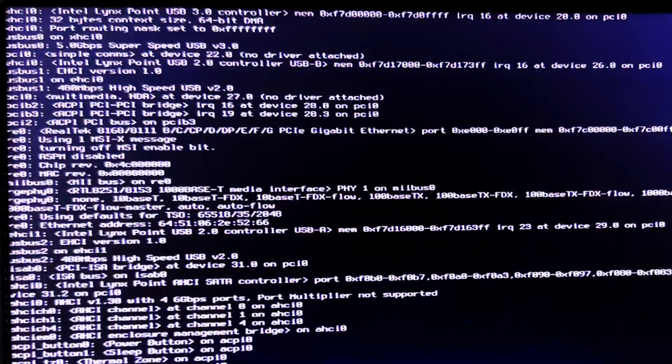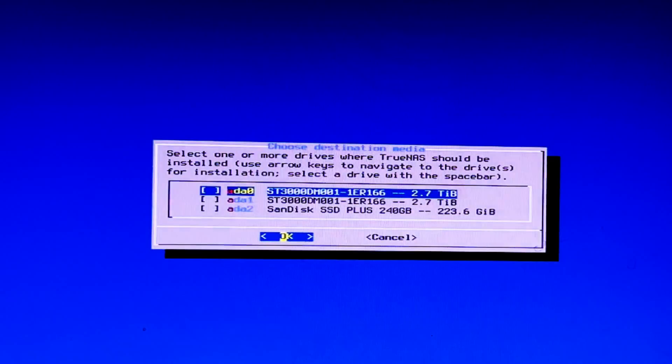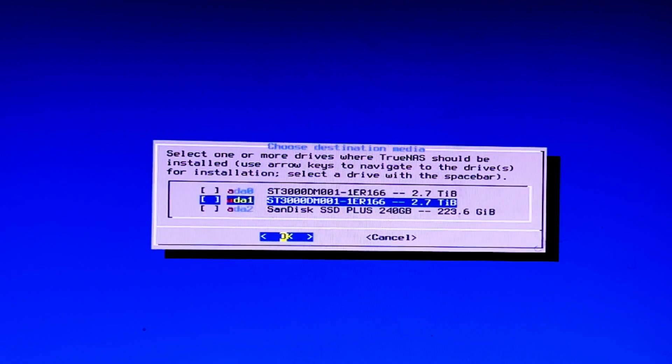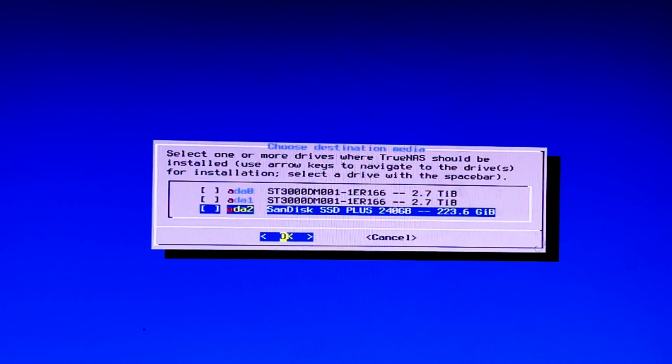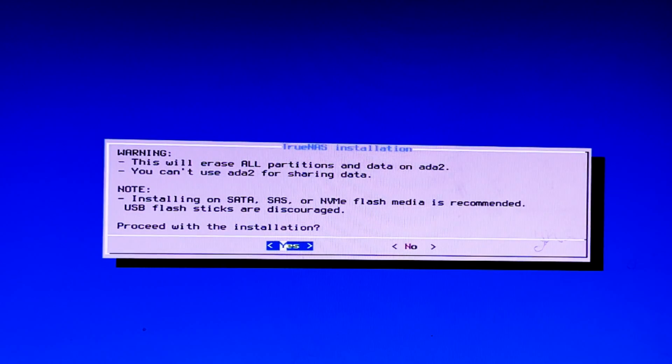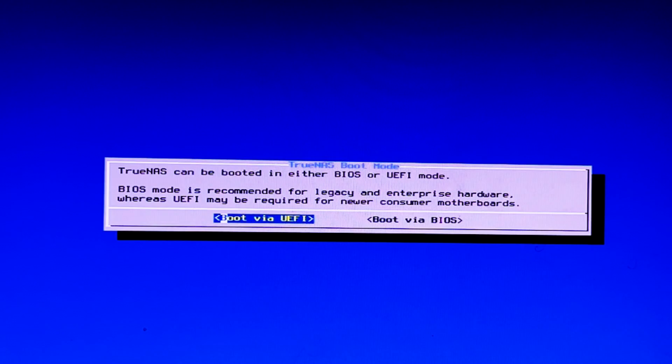The system starts loading. The first screen asks whether you want to install, upgrade, reboot, or shut down — I'll choose install. Next it asks to select one or more drives where TrueNAS should be installed. I'll select SDA/ADA 2, which is the SanDisk SSD Plus 240 GB, and press OK. It warns that this will erase all data and partition data on the drive. I confirm, then enter the root password and press OK.